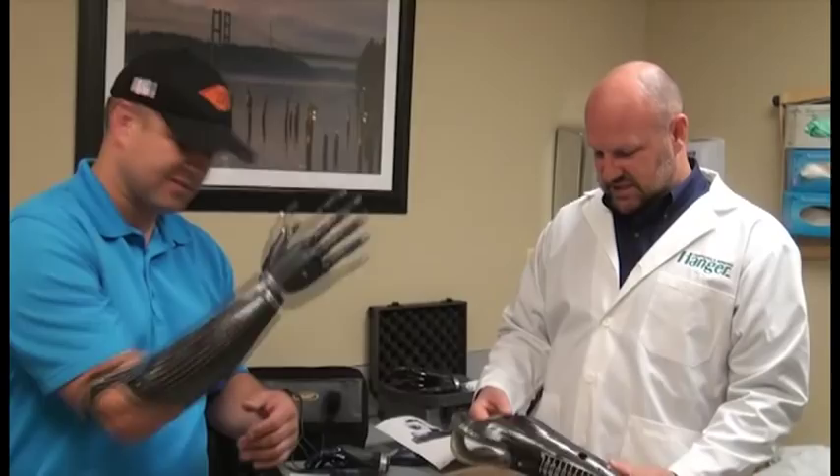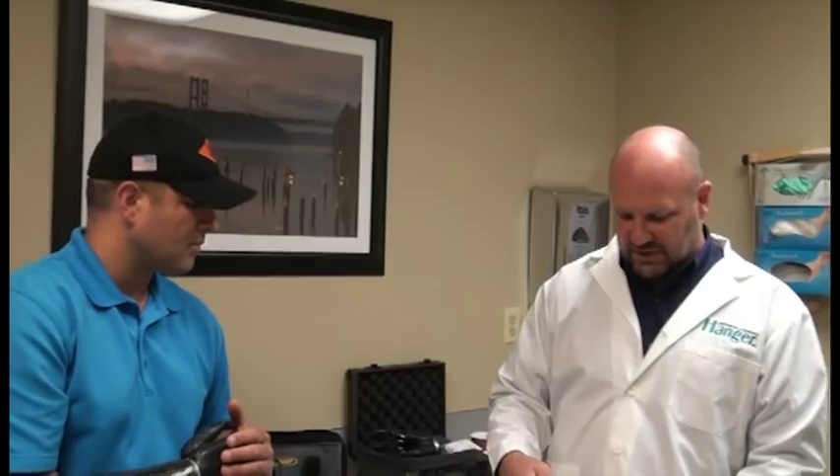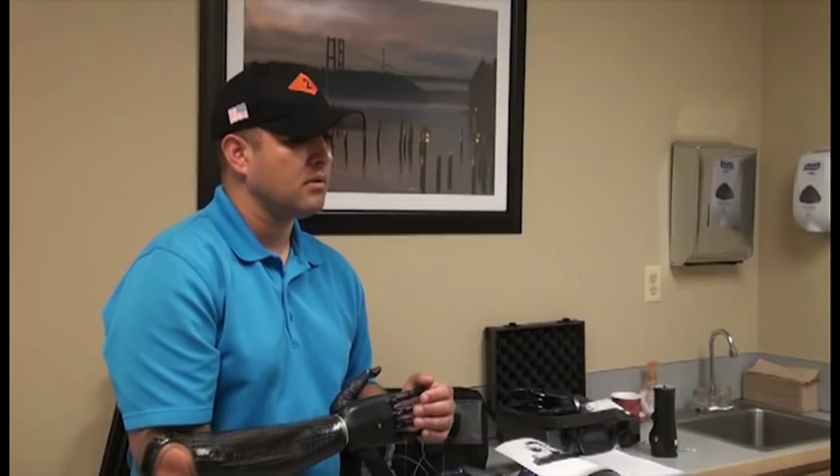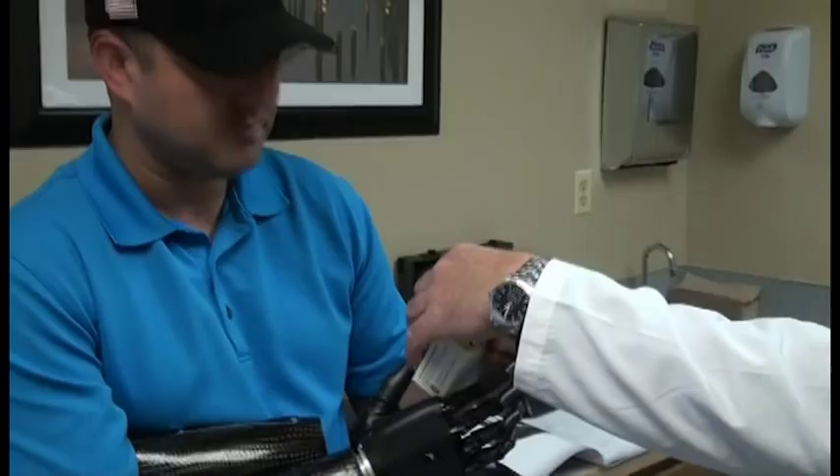Did you cut the wires before you did them? Make sure they're disconnected from the power when you do that — when you cut the wires, make sure they're not... I unplugged all the wires. Because there'll be power coming up through them and you can short out some stuff. If they're separate, all you do is pull the sleeve off.